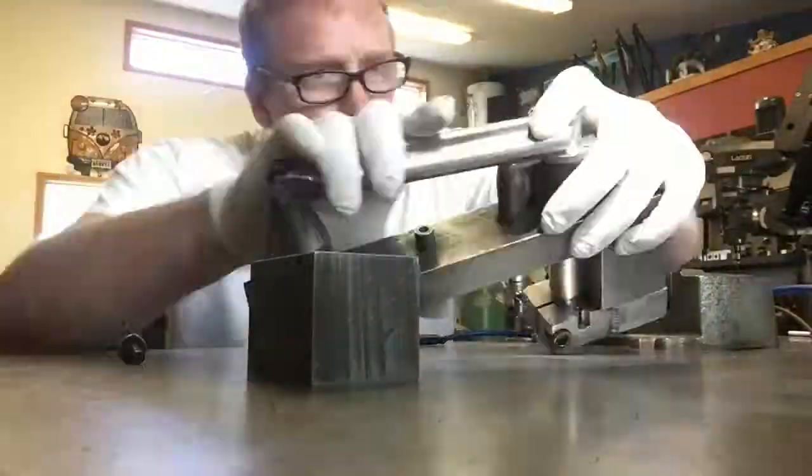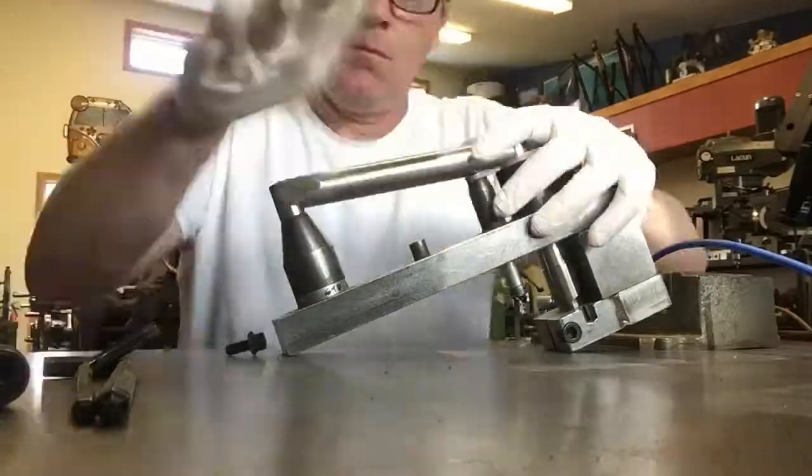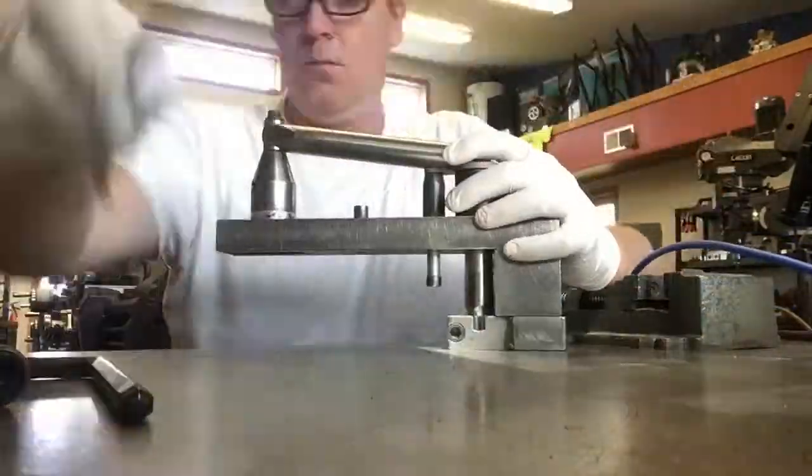What you're seeing now is starting the drive side crank. I'm getting the fixture all set up, cleaning the final little bit of parts and washing with acetone, and then throwing them in.